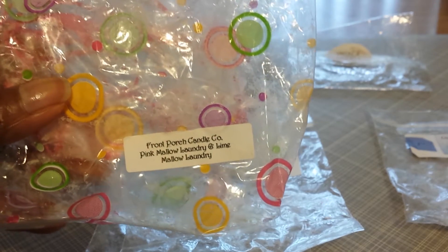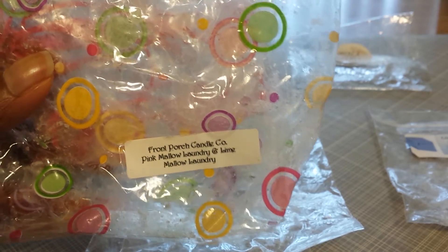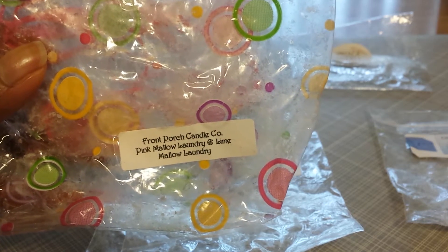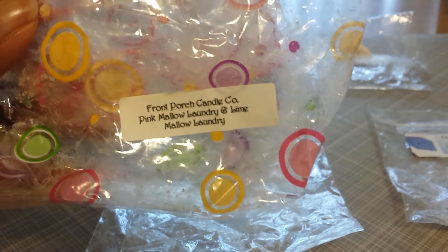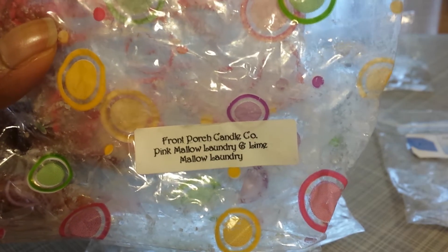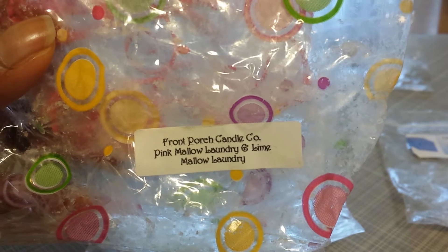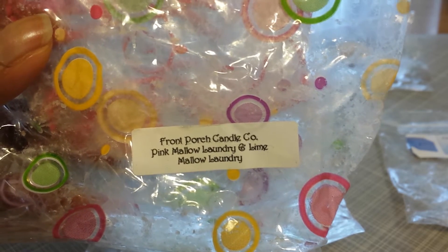I have two from Front Porch and I dug way down in my stash and found these two — I had literally buried these with other tarts and forgotten all about them. Out of sight, out of mind. What I was trying to do for most of the summer is melt up some of the things in my stash that were a little bit older. I had completely forgot about this chunk tart from Front Porch. This one is Pink Mallow Laundry and Lime Mallow Laundry — a wonderful scent blend. I cut this one up into pieces and melted it over a few different days in my warmers. It performs well in the 20-watt, the 24-watt, as well as a 17-watt warmer. Beautiful scent, perfect for laundry day or any day.